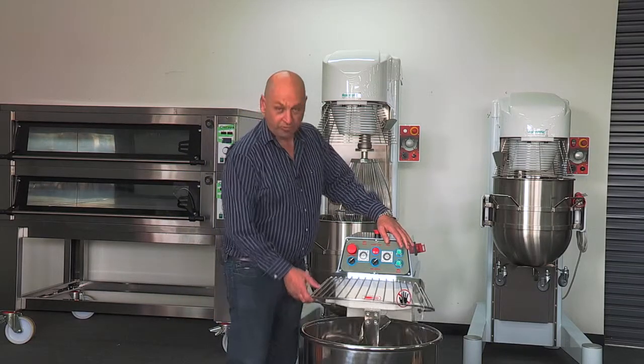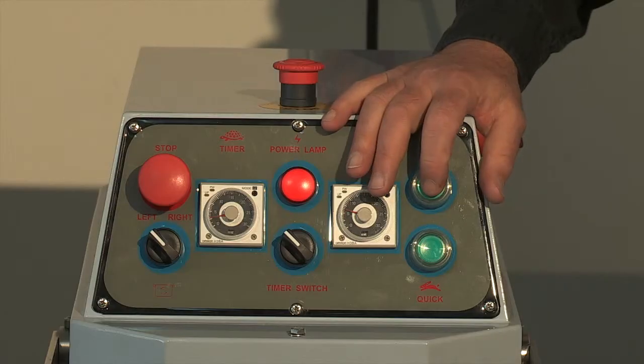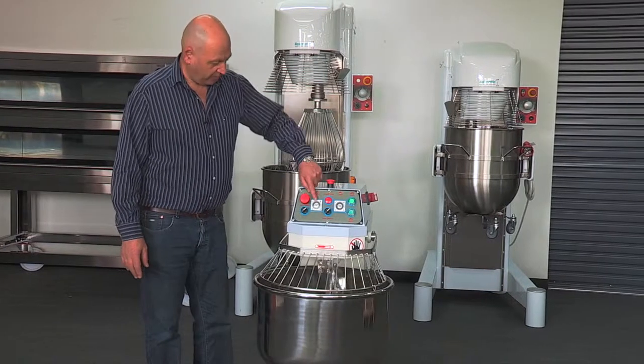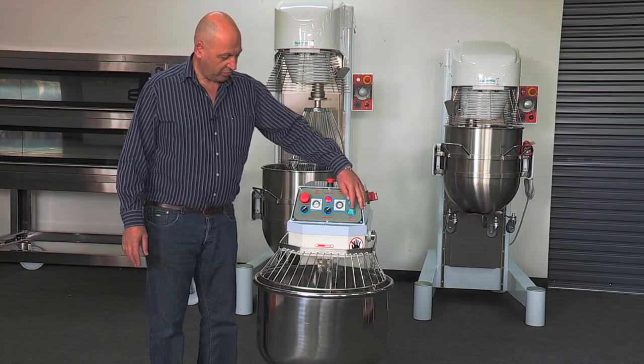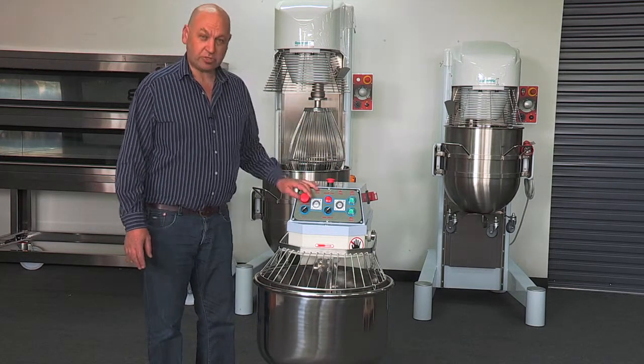To start the machine, normally you would put your flour, water, and mix into the bowl and press slow. This will continue at a slow speed until the timer activates and it goes over to fast. In normal operation it'll switch over to high speed.